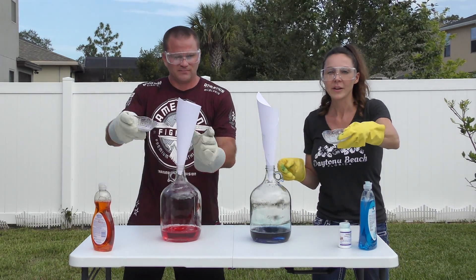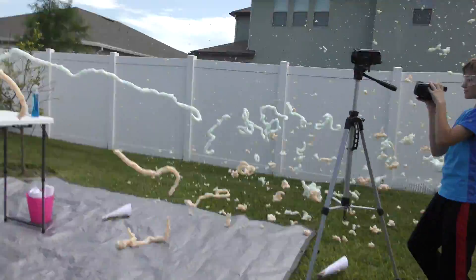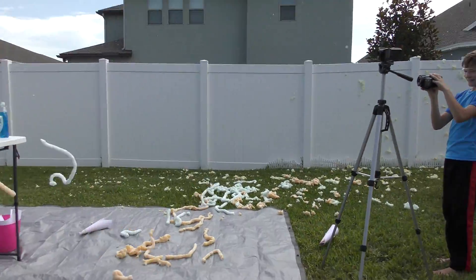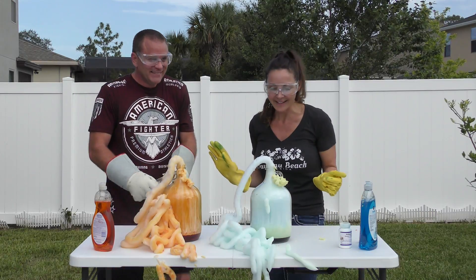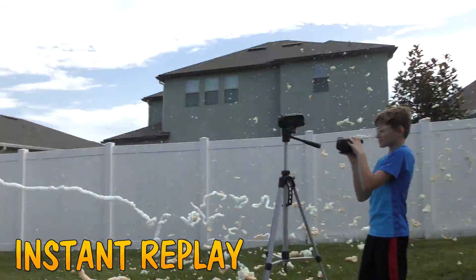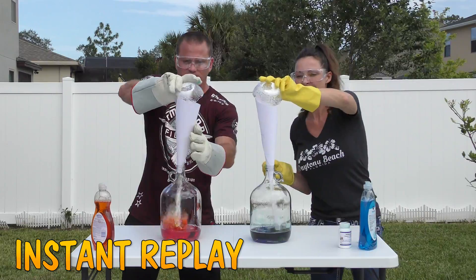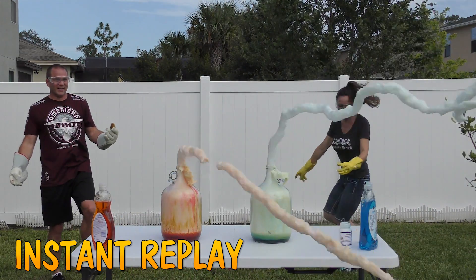One, two, three! Look at this — it's still going! It's crazy!